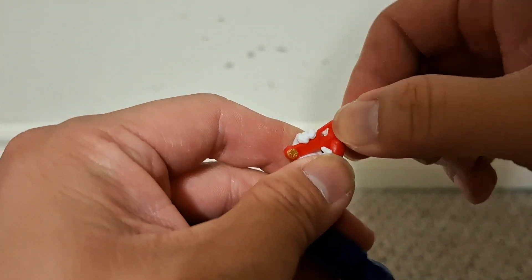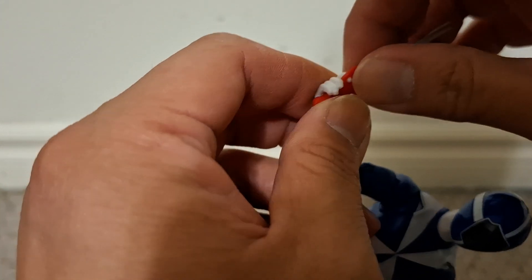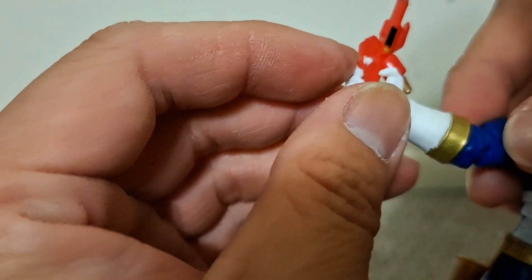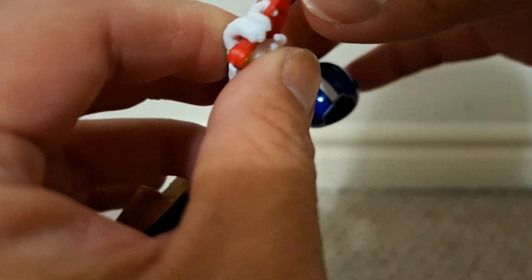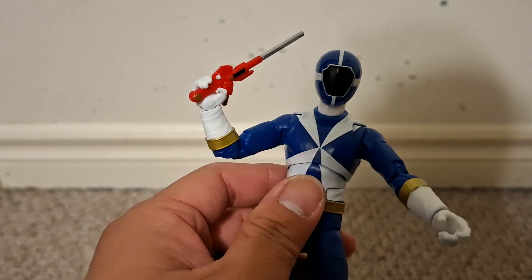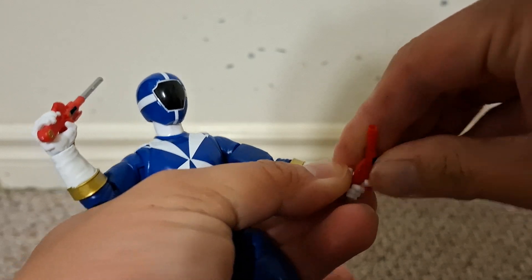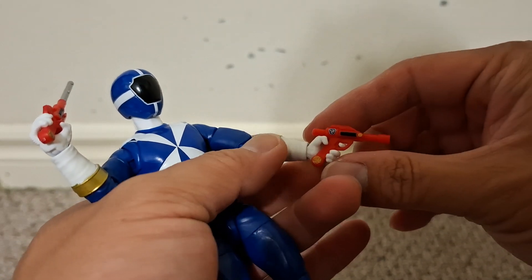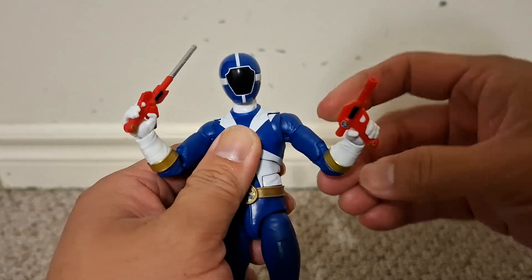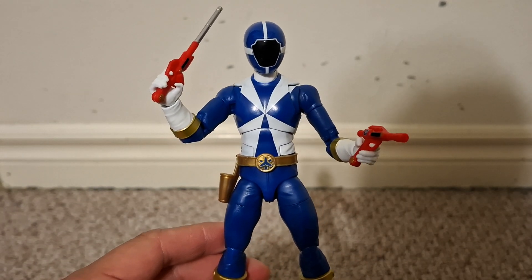Let's see if we can get that index finger in — push that finger in further. Of course, it's going to leave a stress mark here. Well, it's very minor. In gun mode, the other hand — yeah, it looks very cool. Although they could be the same weapon, it's very cool to have him dual wielding both accessories.